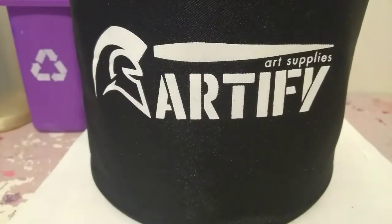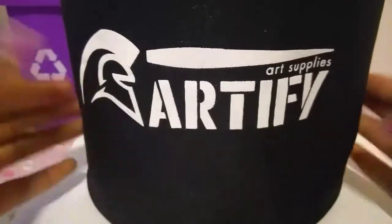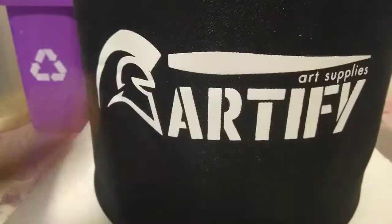Welcome back to GD Collection 76. I'm back with another exciting video. Today I'm going to be testing out these Artify markers, which are off of Amazon. I think this is the 80 pack. They come in this nice black case and we are going to test it out today.